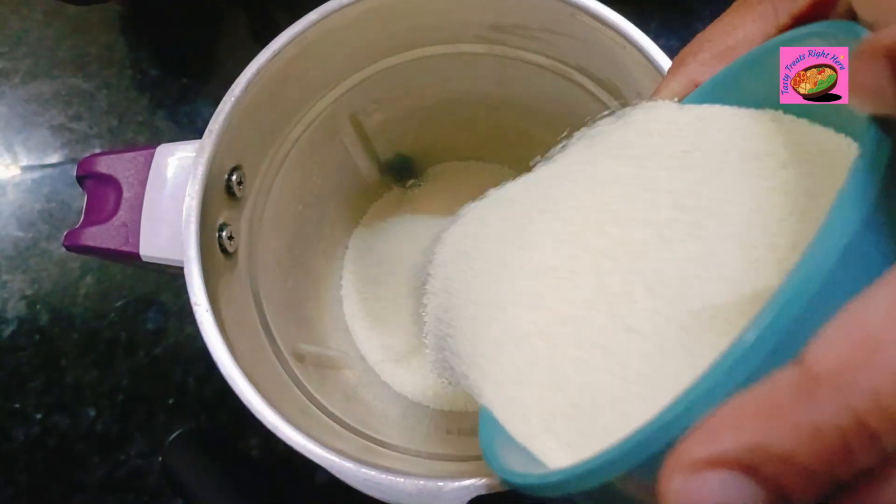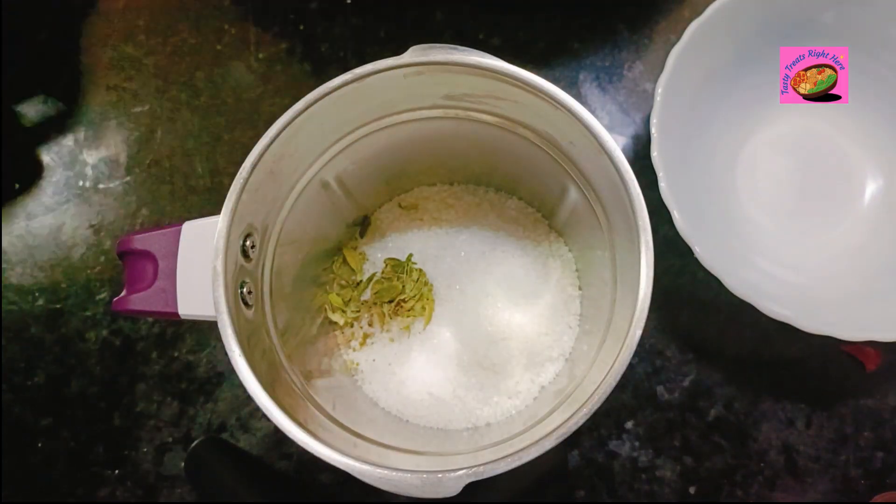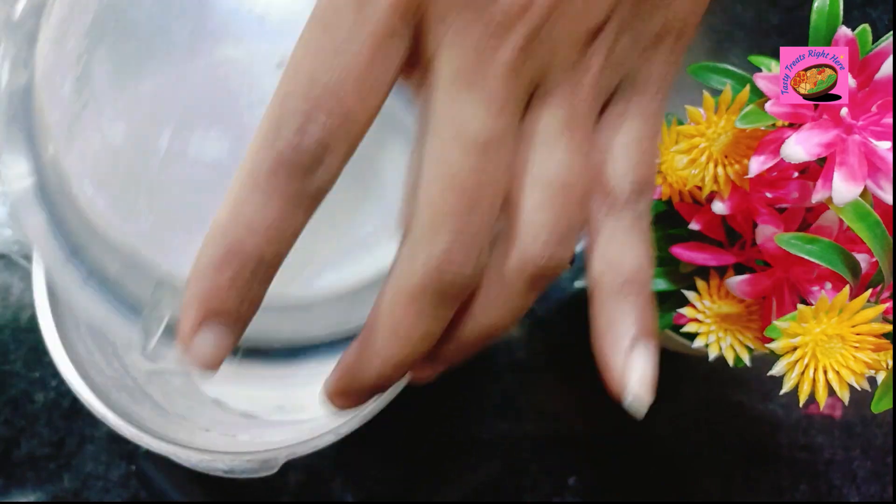Onto a blender, grind together 1 cup semolina, half a cup of sugar, and a teaspoon of pounded cardamom.